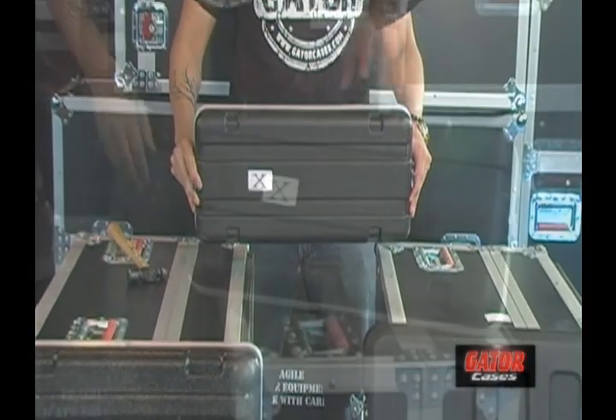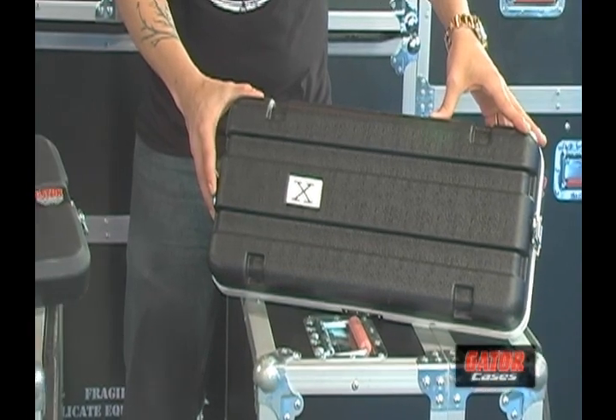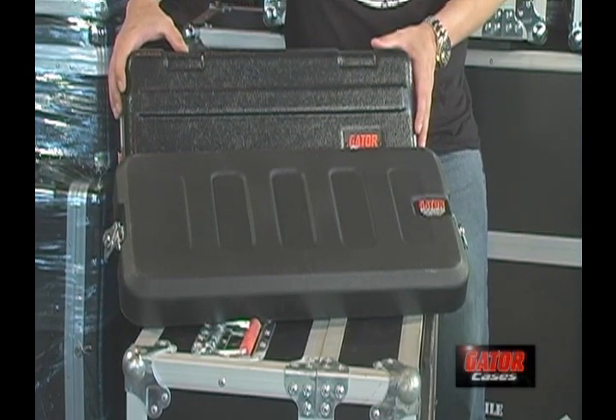The Brand X rack mount lid is constructed of ABS plastic, which, as you're about to see, may not provide the level of protection your gear needs. Gator's rack lid, on the other hand, is comprised of polyethylene plastic, a much more durable material.